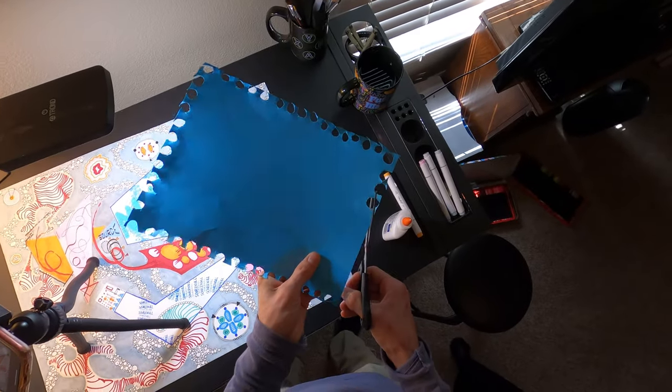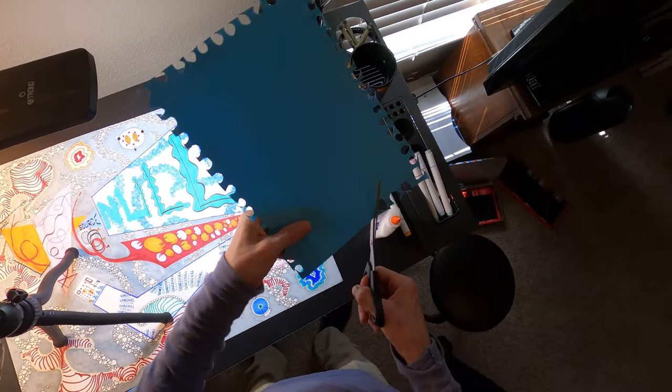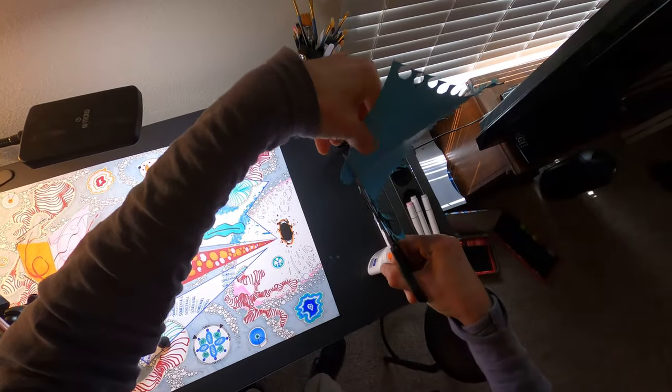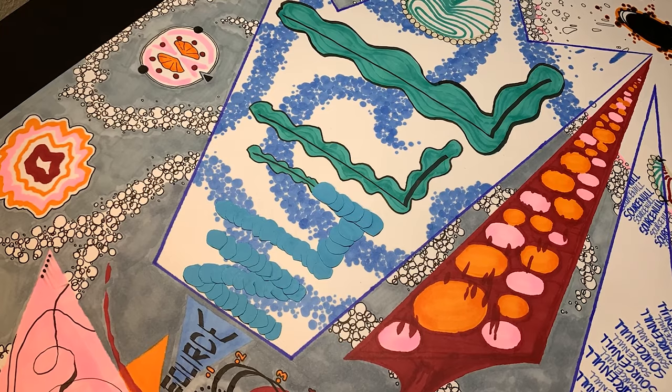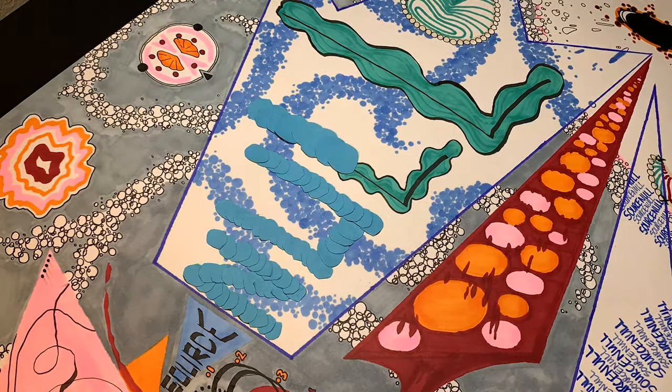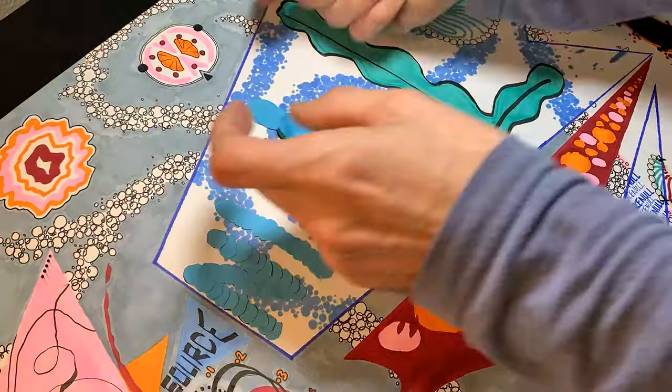I've picked out a vibrant blue that fits well with my color palette, and now begins the slicing, and indeed, the dicing. Sure, this part is repetitive, but it's also kind of nostalgic in an elementary school art class kind of way. Inevitably, I end up ruining one of the cut-out circles with an overzealous application of Elmer's glue, but the repair is quick and painless.